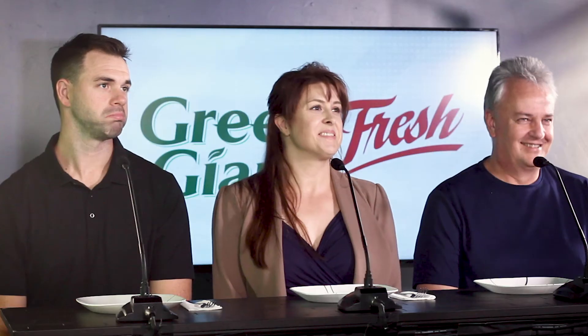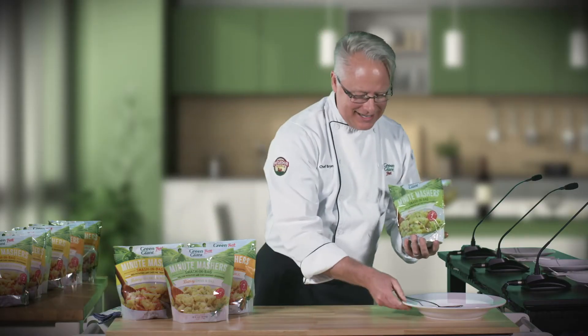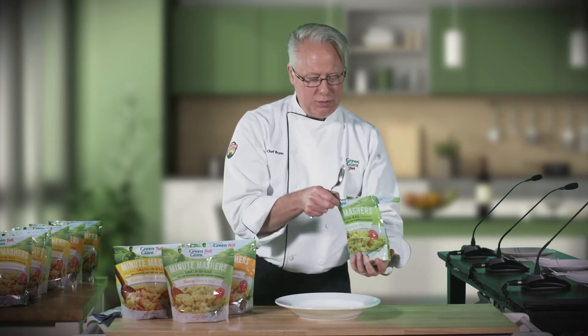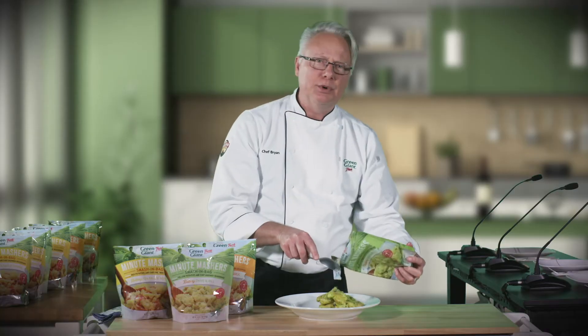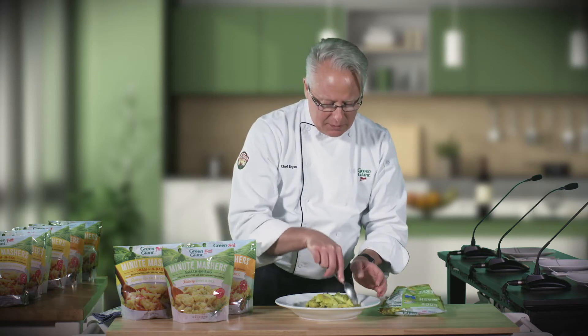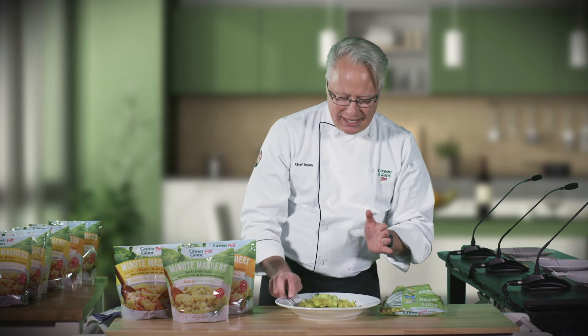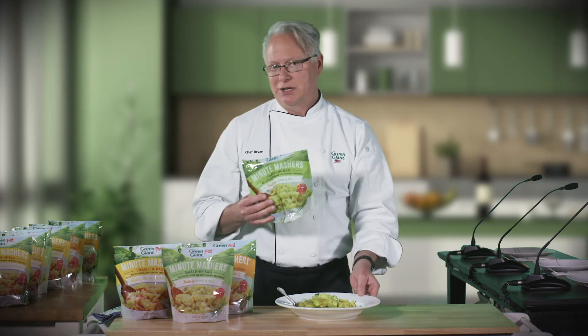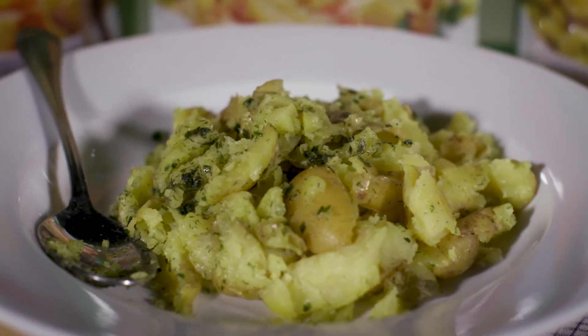These are already mashed — simple, simple. You can definitely do this. And then all you have to do to serve those is put them in your favorite mashed potato bowl if you want. Just be careful not to burn yourself because there's a lot of steam that will come out of the bag. Then just take a spoon or fork and give them a little nice fluffing to serve them. In seven minutes, you have some of the most delicious mashed potatoes you're ever going to make.